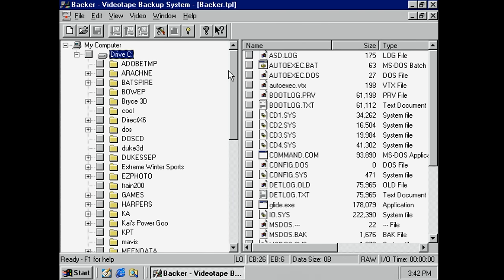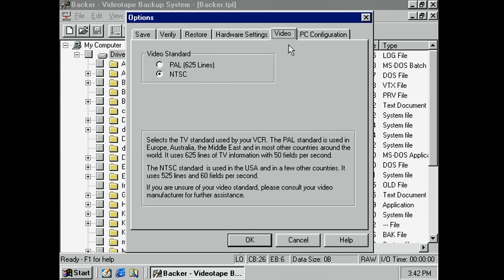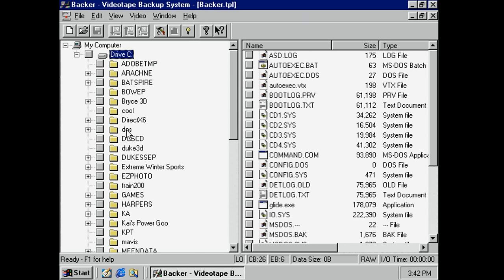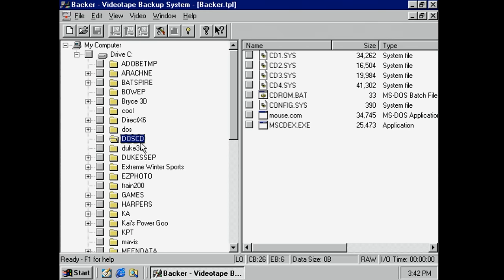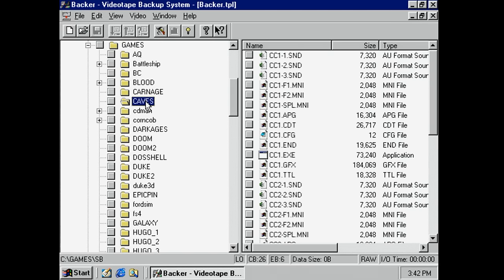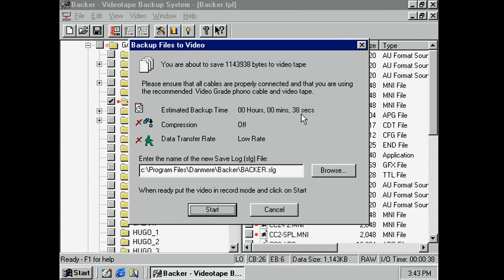Let's give this thing a shot, finally. Let's check the options — I'm going to leave this as default. We want NTSC and I'll leave everything as default and see if we can back up. Let's start with something small first, like Crystal Caves. Approximately 38 seconds to do that — interesting. Let's see if this works.